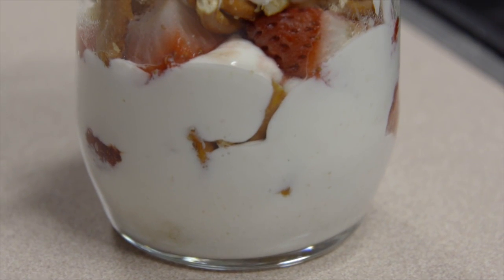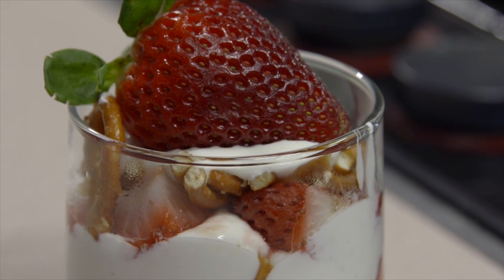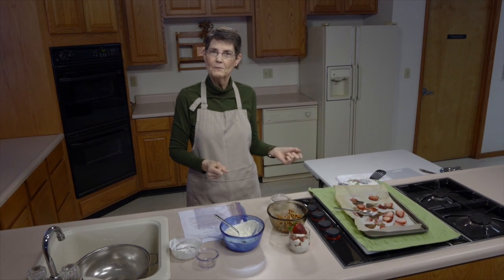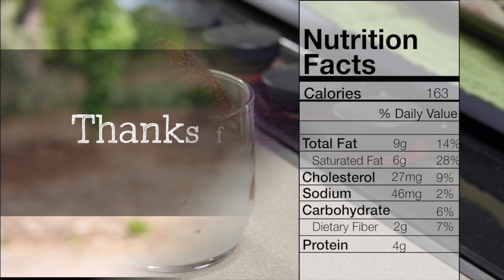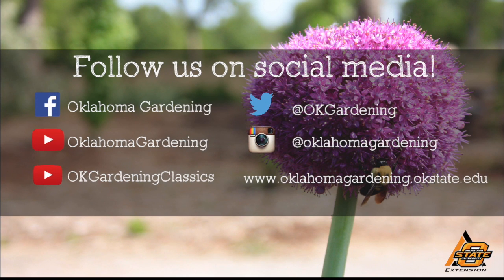This is a small recipe for one or two people. It's really, really good, doesn't take much time, and almost all the ingredients can be prepared ahead — the last thing you do at the last minute is put it all together. I hope you'll try this one. For Oklahoma Gardening, we hope you enjoyed this video; it's part of our Oklahoma Gardening YouTube channel, and you can find even more videos on our OK Gardening Classics YouTube channel. Join us on social media for great gardening tips, photos, and discussion.